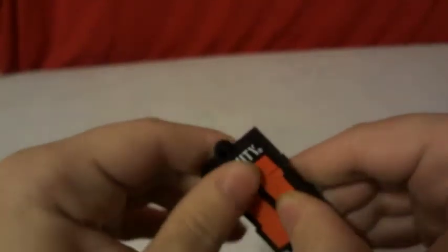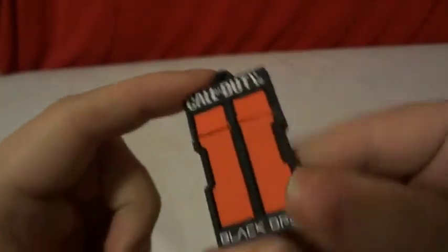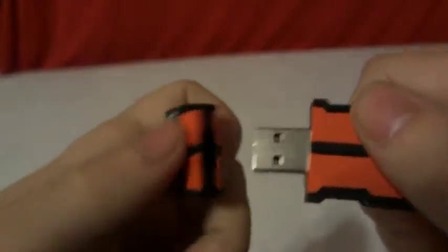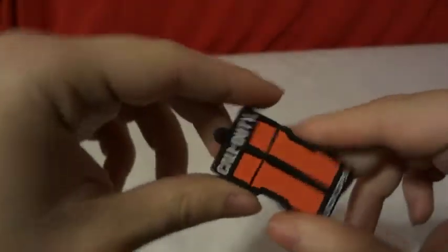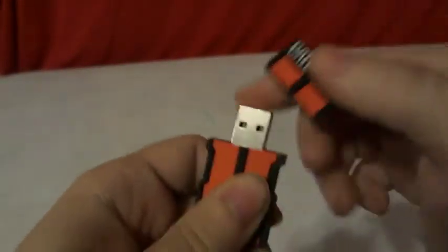It is actually made out of rubber — I'm not kidding, it is a real rubbery thing. Good construction right here, if you can see it, to attach it to your key ring or something like that. To open it up, it is a little stiff because rubber contacted metal, so it doesn't come off real fast, but it does come off — you just gotta kind of work it, back and forth, side to side.